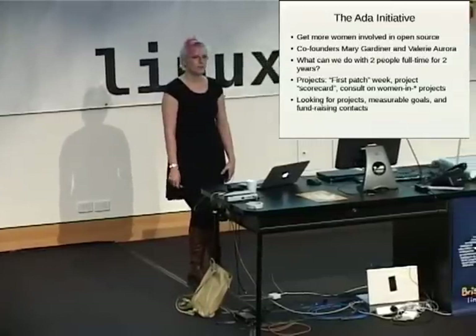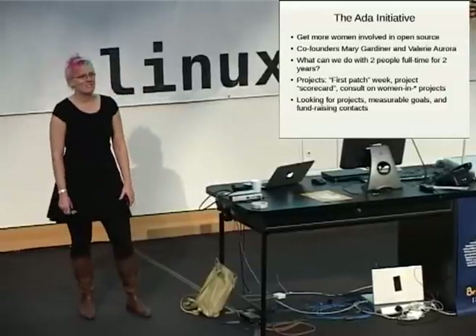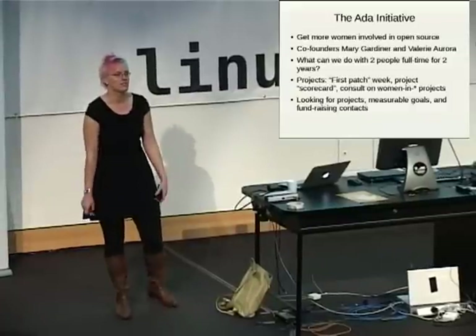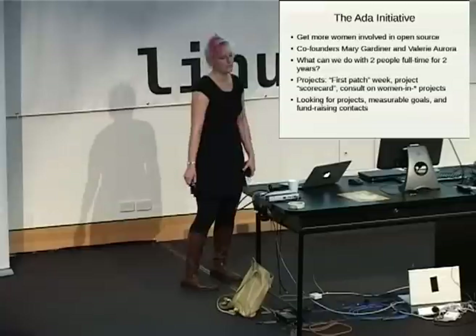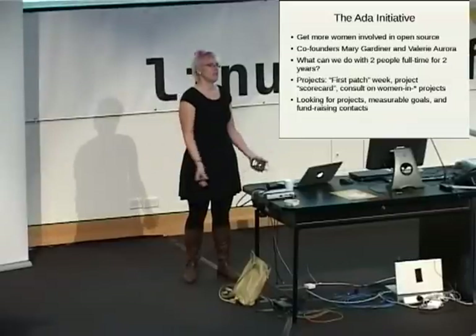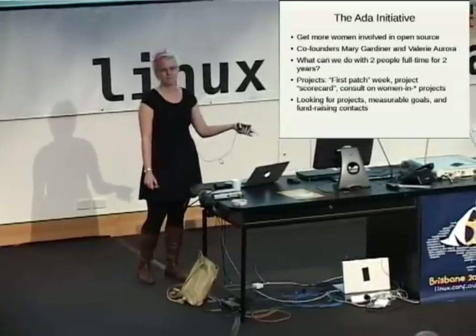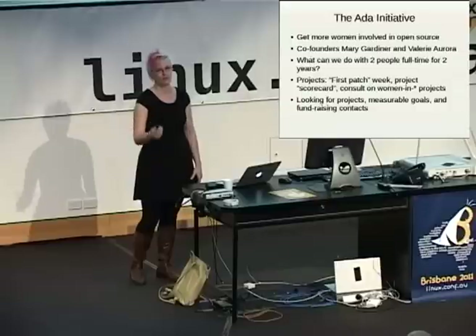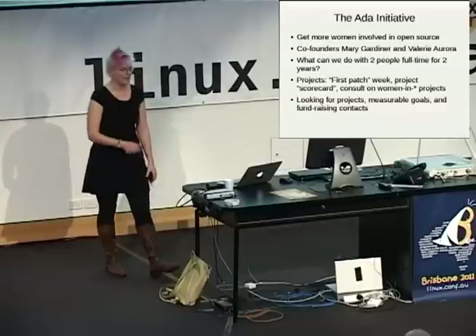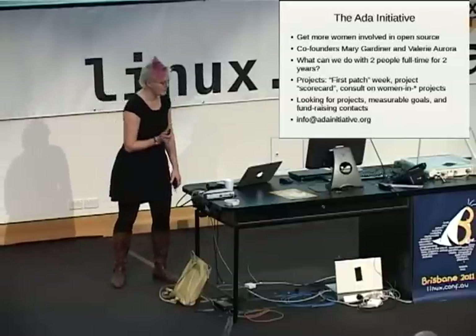We're looking for fundraising contacts. Not 'hey, you should talk to Microsoft about getting money,' but 'I know a specific person at the Microsoft open source office who controls the budget for trying to look like we don't totally want to destroy Linux.' So please email us — this will go to both Mary and I. Questions?